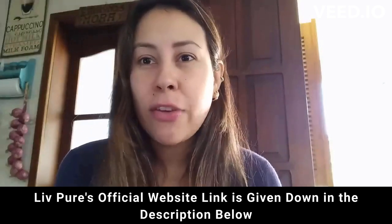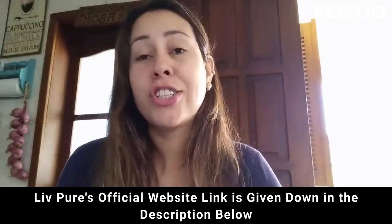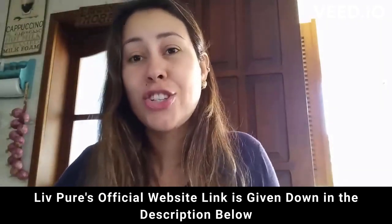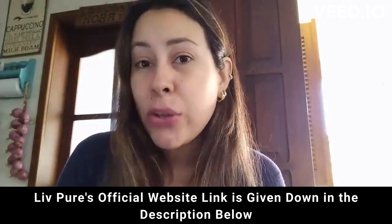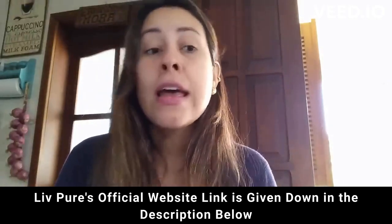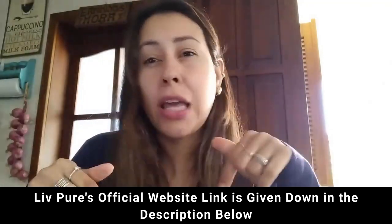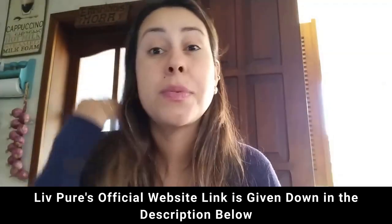If you want to purchase Live Pure and you don't know where to find it, it is only available for purchase on their official website. I'm going to be leaving the link for you guys just below this video in the description box. If you really want to get it, you just click there and you'll go straight to the official website.